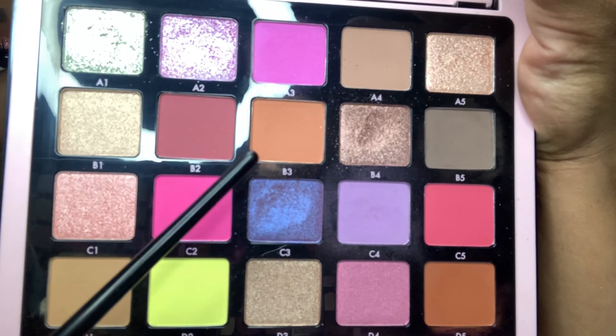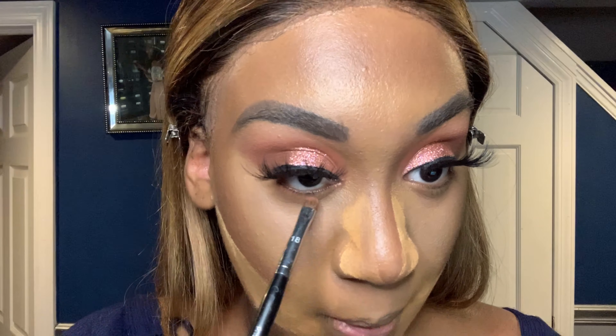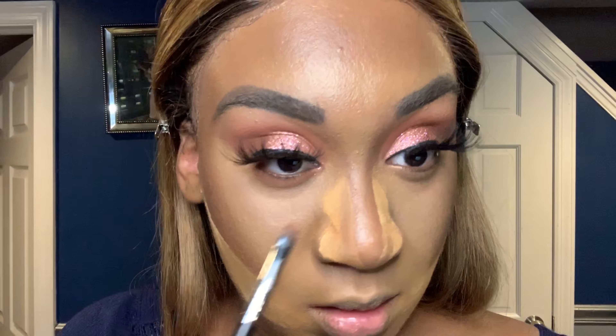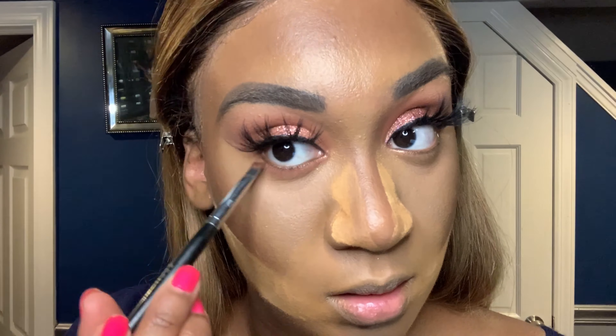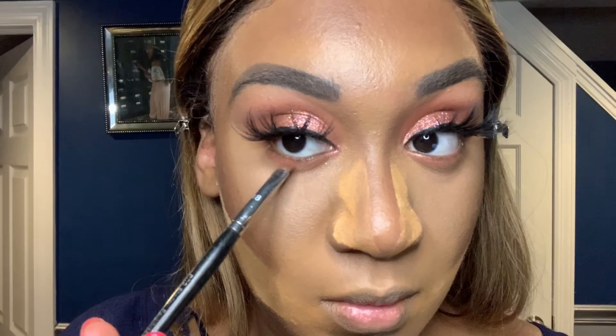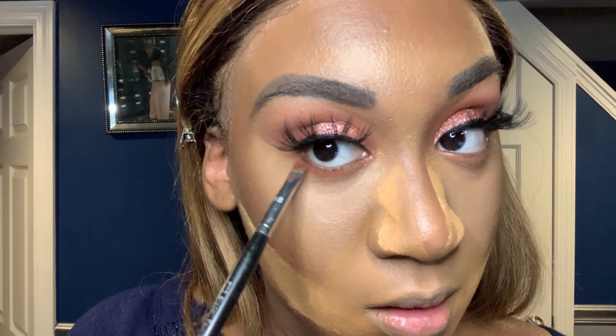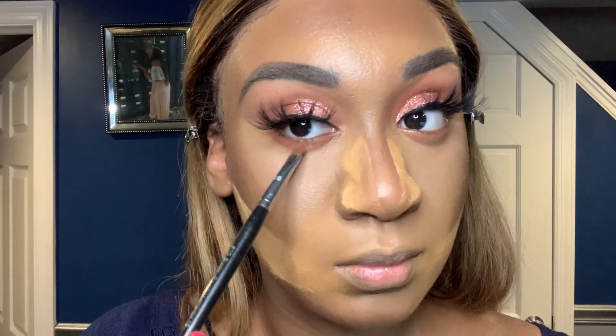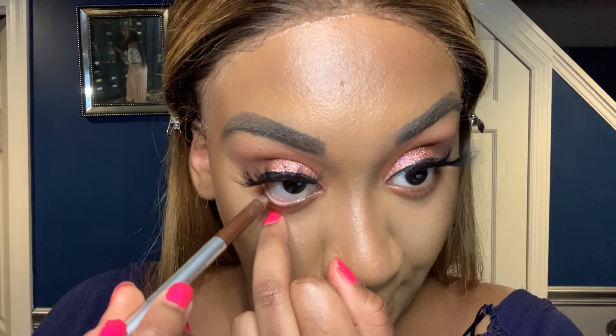All the names of the colors and products will be listed in the description box. I'm going back in with the first shade I used previously and putting it underneath my eye. I didn't want it to be too smoky — I really wanted to keep everything nice and warm. If you notice, I was going with more of those warm orangey-type colors, because I feel like that's super flattering on this skin tone. I'm a medium tan, and these are really nice flattering colors.